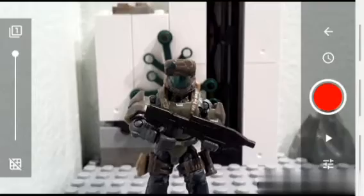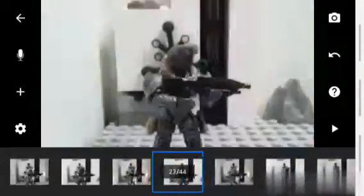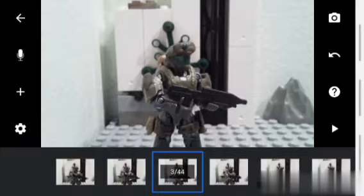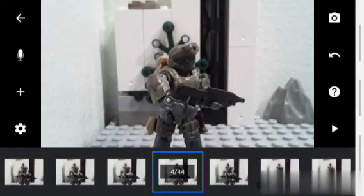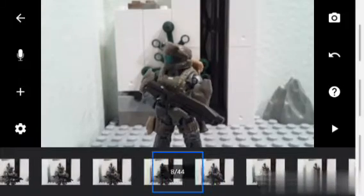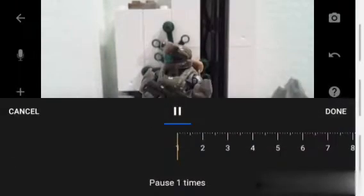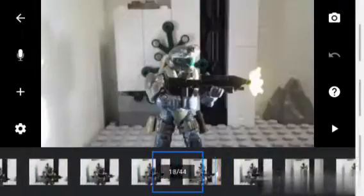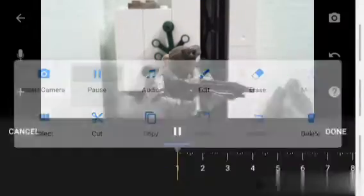For some quick editing, I'll just do this. First, I want to pause some moments to make it a little bit longer and look better. And if you're wondering what it looks like at the end, here you go, just doing this quick edit. Also, I'll be not adding any sound effects to this small stop motion.